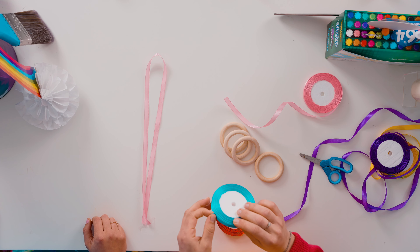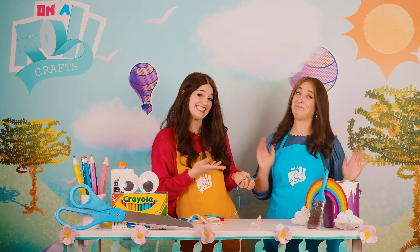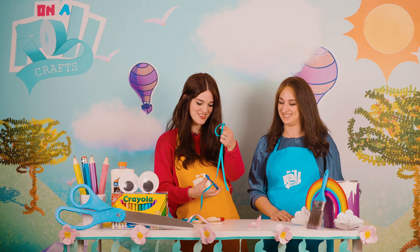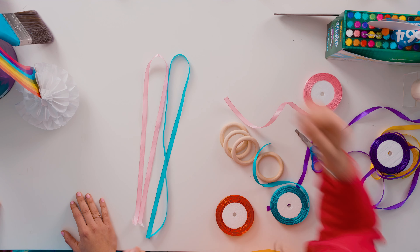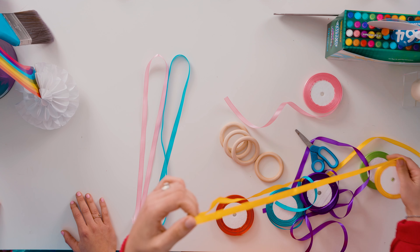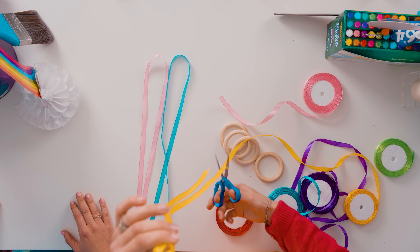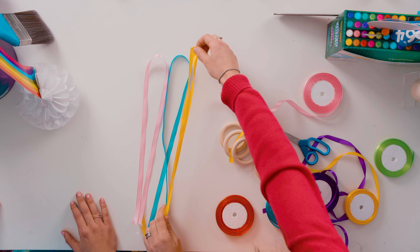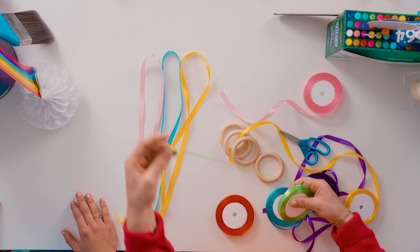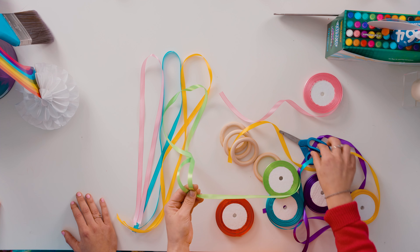The next color I'm going to choose is maybe blue. You like blue, Mushki? I think so. So we're going to cut the blue ribbon, just like that. And maybe yellow — I love yellow. Yellow looks good, right? We're going to cut the color of the sun. Bright and happy. And our last color, maybe green? Amazing. Cut it just like that, around the same length. Doesn't have to be perfect, but do your best.